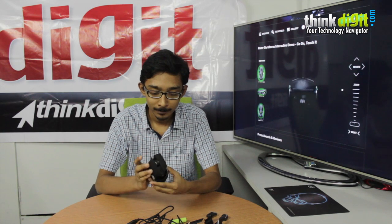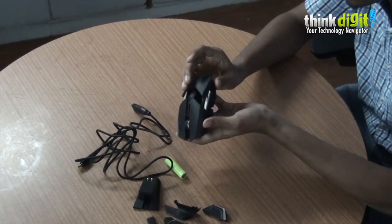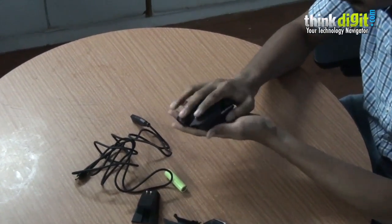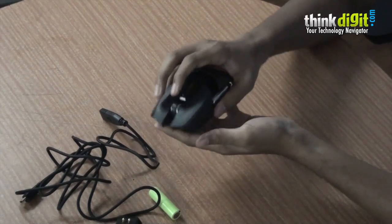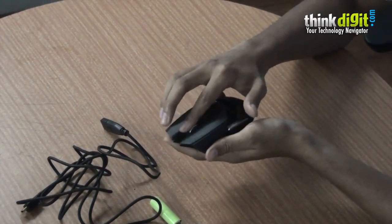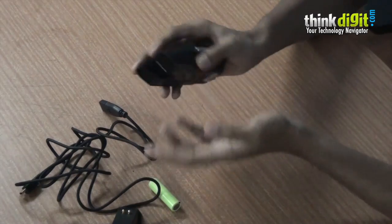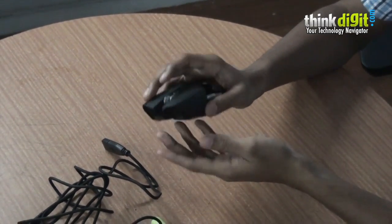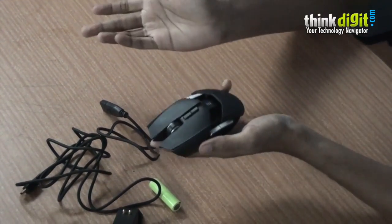Here's the Ouroboros itself. It's an ambidextrous mouse and it really feels very nice in your hand — it's very well built. The clicking is very solid and even the scroll wheel is very solid. We've had many mice in our office including the G9X, G500, and many from Cooler Master, but they've always had problems with the scroll wheel. This one is very sturdy. It's been with us for almost a year and we've never had any issues with it.